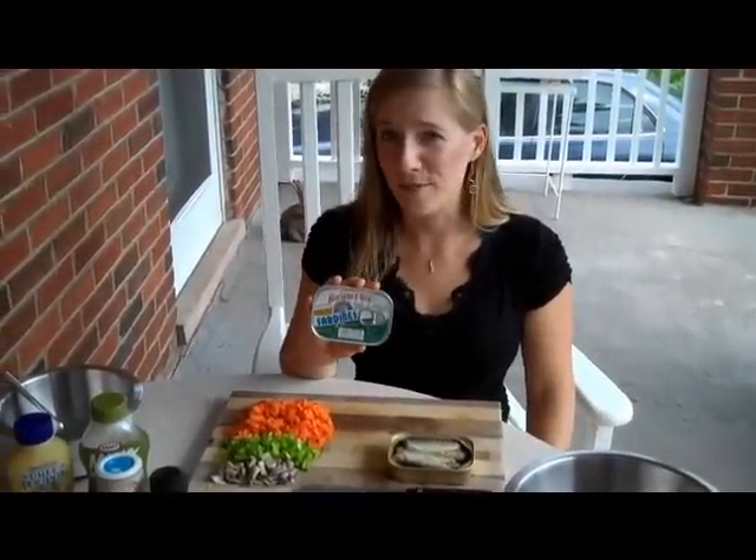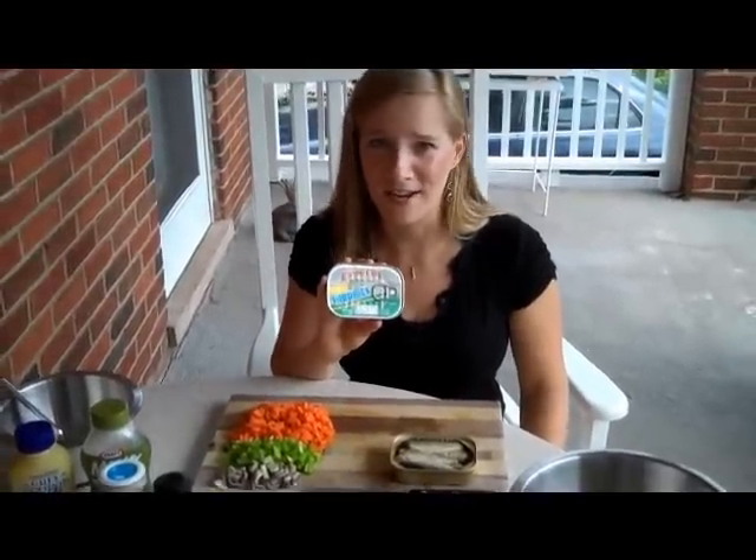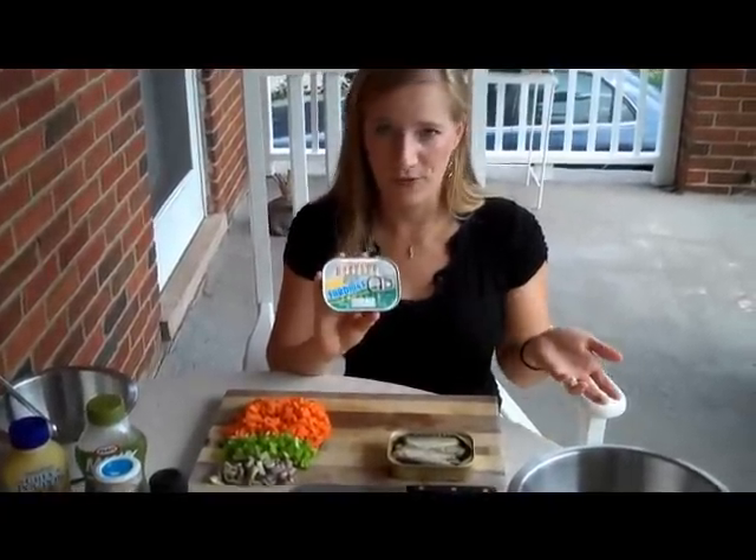Sardines are packed with calcium, vitamin D, vitamin B12, and omega-3s — all nutrients that none of us get enough of. So it's a great superfood in my opinion.